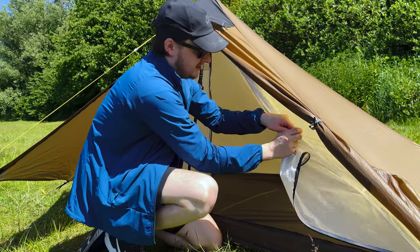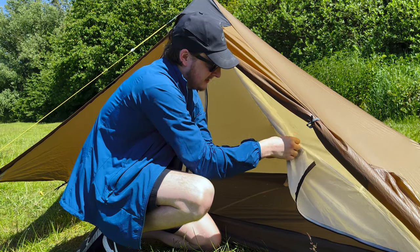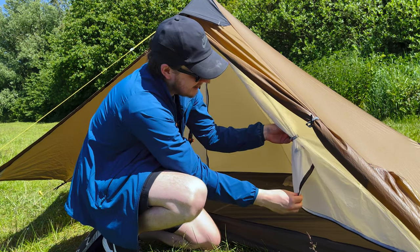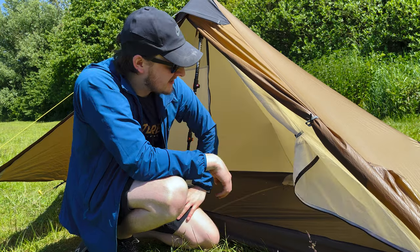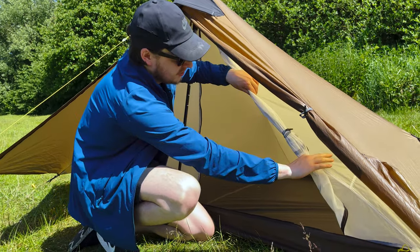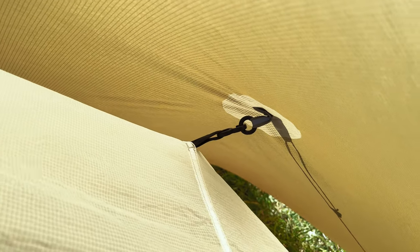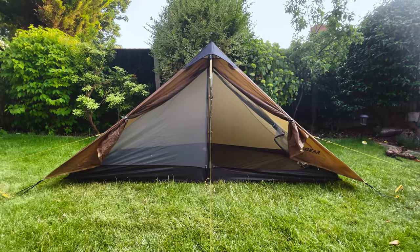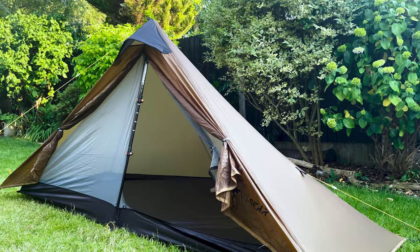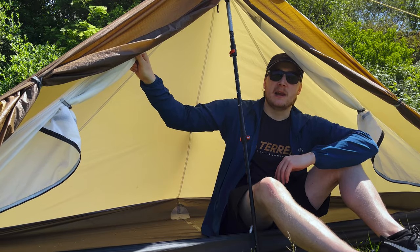One thing worth mentioning — as I toggle this out, the inner does seem to hang a little bit. I haven't found a way of pitching this so it's tight; ideally it would be great if there was a double toggle system, but it's not a big issue. The great thing about this tent is that you can clip out the inner, and there are other versions you can put in — most notably there's a full mesh inner which is great for the summer and offers a lot of ventilation.